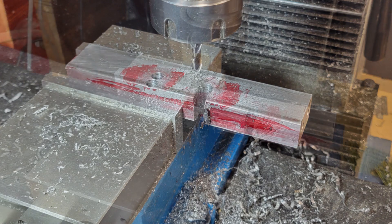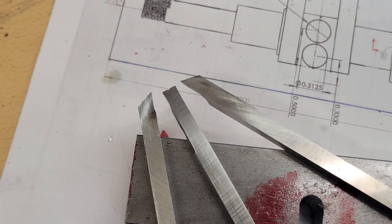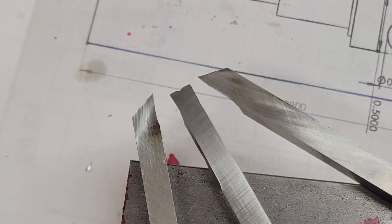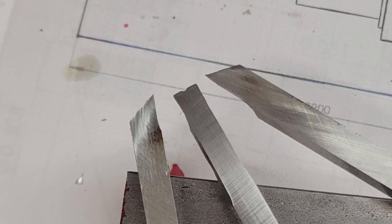We'll turn the pin journals first, so we'll use a drill and an end mill to remove most of the material between the webs at these points. But before we start work on the lathe, we need to address the cutting tools we're going to use — they're a little bit specialized. A couple of them are designed to cut the sides of the webs, and the third is used to cut the journals themselves.